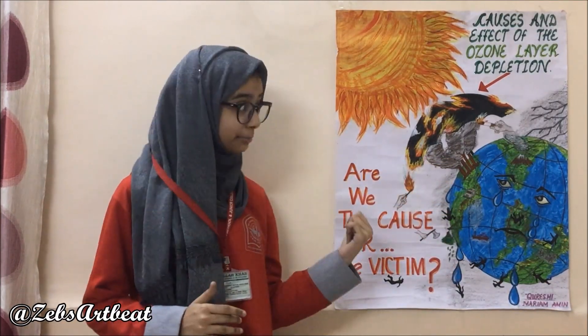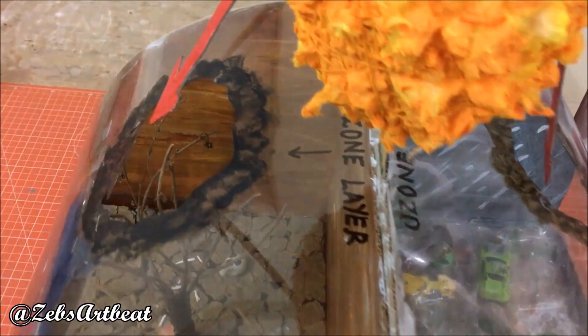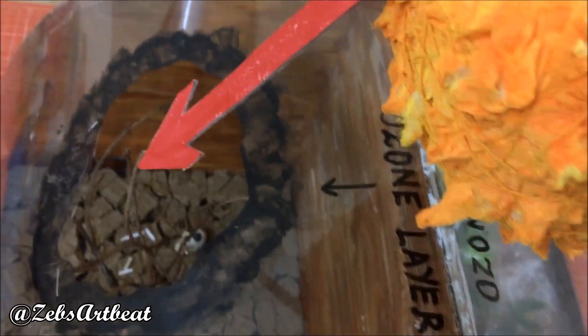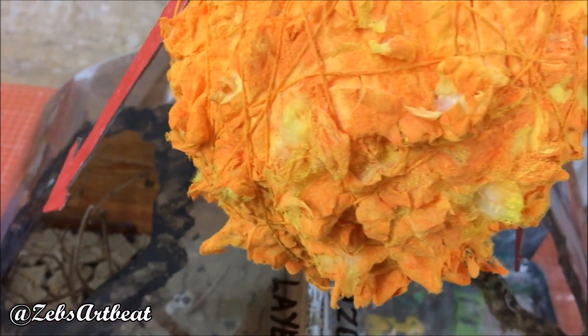Hey friends, as you can already see, the chart displayed behind me gives a very important message about the causes and effects of the depletion of the ozone layer — the question is, only the cause or the victim? With the help of my mom, I was able to express it in the form of a model which made me win first prize. So let's see how it was done.